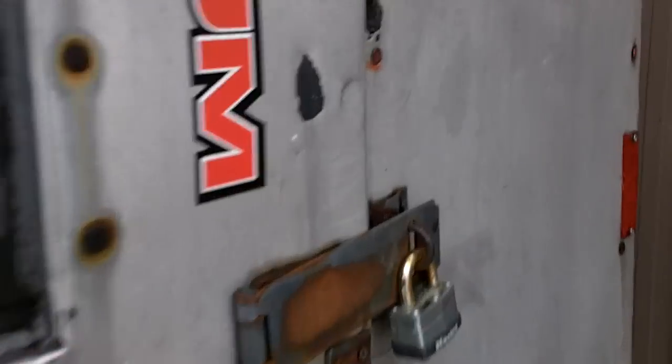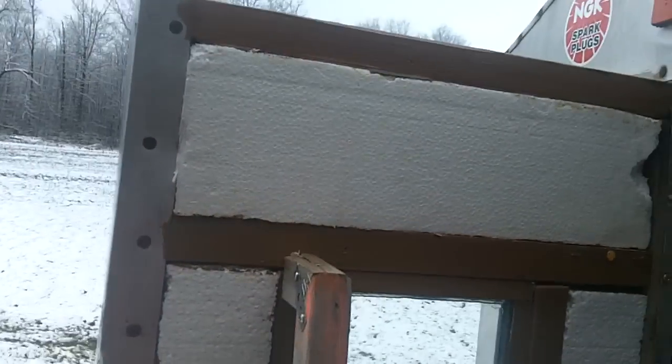Let's see if this will open. There we go. I'll show you it a bit, I guess. I put a bit of weather stripping in here, just to get as good a seal as I can.